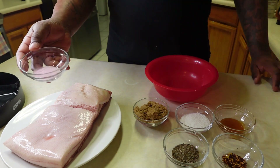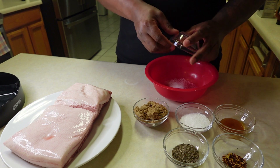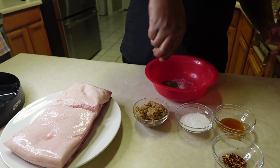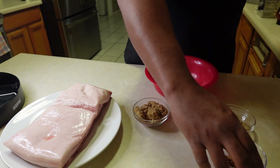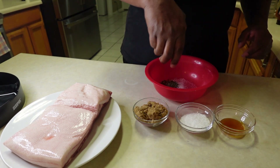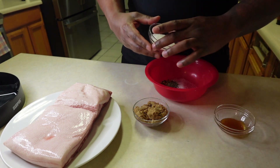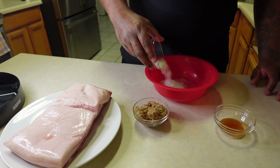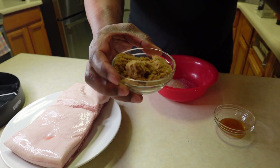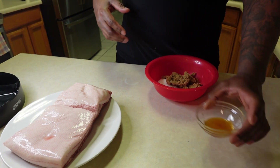We've got pink powder, black pepper, red crushed chili flakes, salt, brown sugar, and honey.